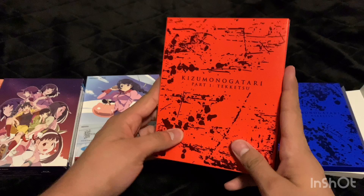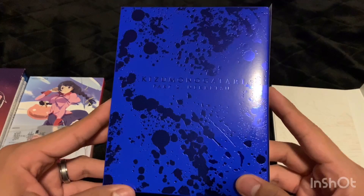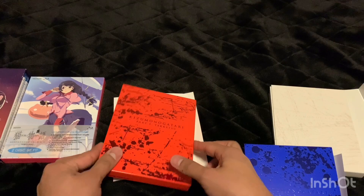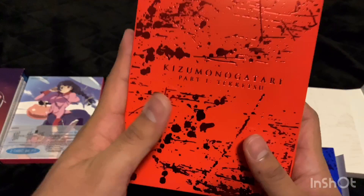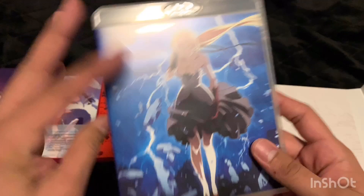I've already showed off Kizumonogatari part one, so I won't do that again. Kizumonogatari part two is a new one I picked up. When I unboxed part one I mentioned I really liked the outer case they used. Initially when I bought it on Right Stuff they only show one image on the front, so it was a nice surprise when it came with this outer box. I think it's the same with all of them.